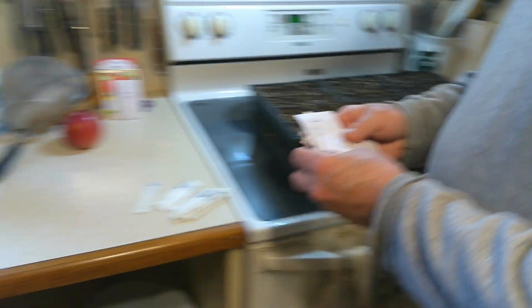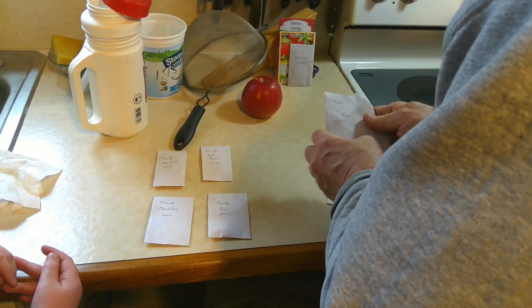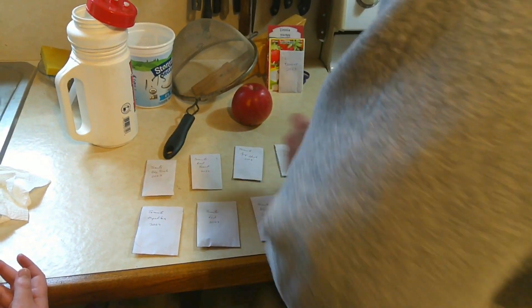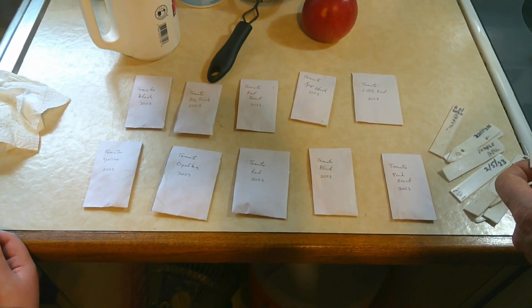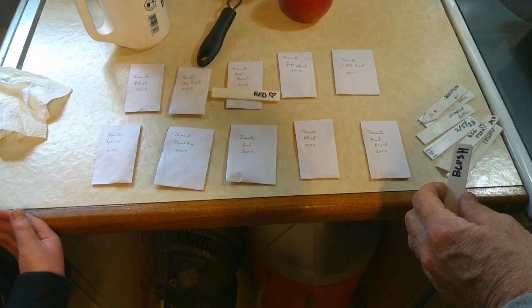We've got ten different kinds we're gonna plant and we're gonna put them in here. Right now I'm kind of laying them out. These are seeds that we save ourselves — I've been saving tomato seeds for over 20 years, so I don't buy any tomato seeds. We got the red heart, which looks like a big heart — that would be this one. Then we got the blush tomato, which is yellow and gets a pink blush on it — that's this one.